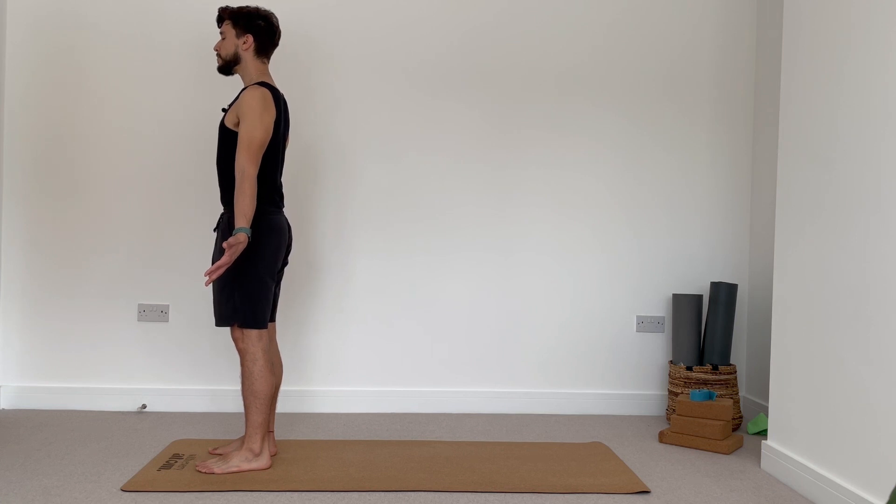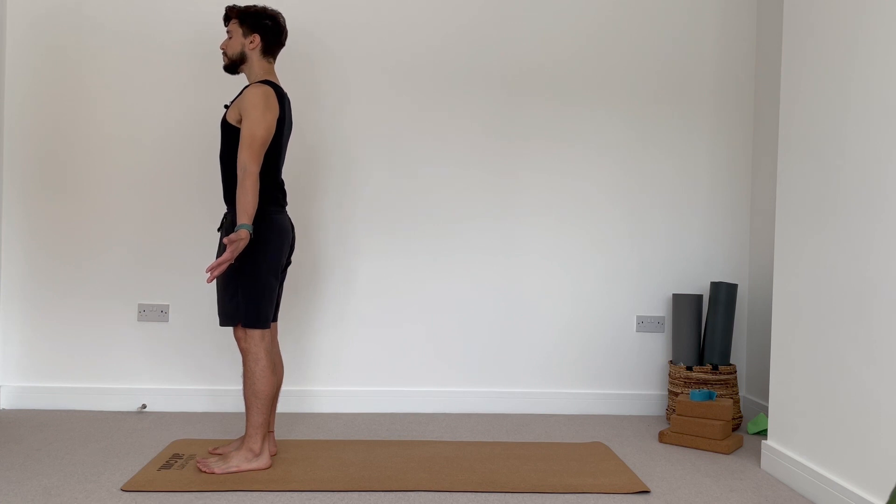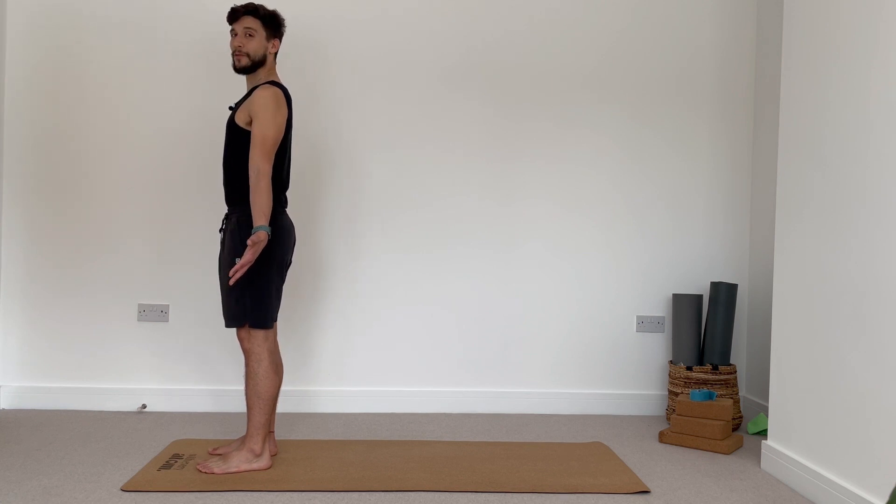Deep long inhale. Exhale fully. One more of these yogis — take a deep breath in, then exhale. Now gently open your eyes and we start with our sun salutation.